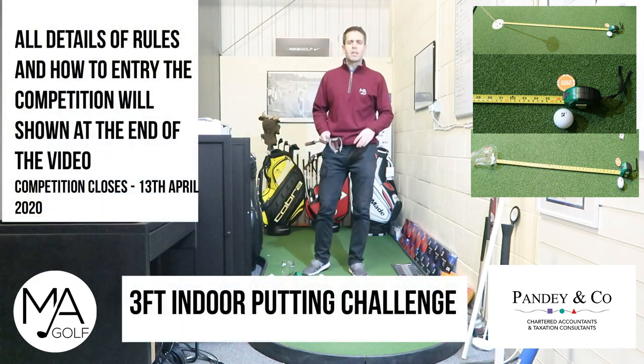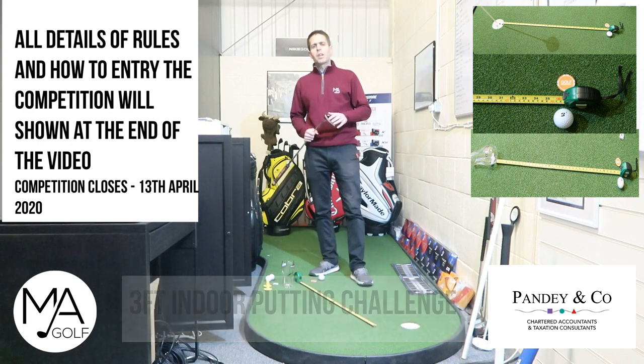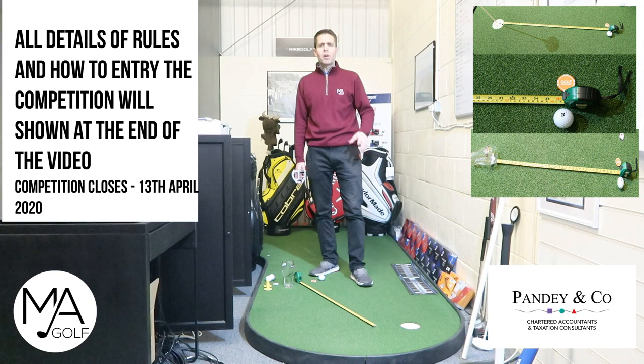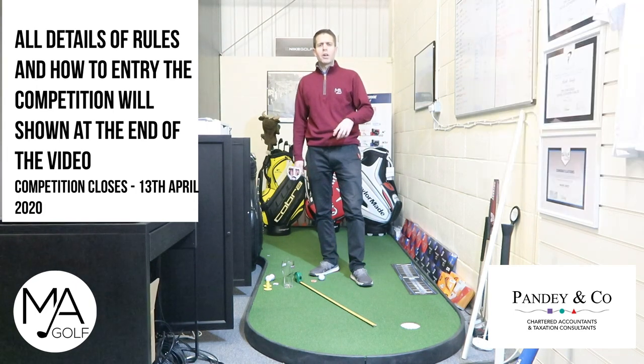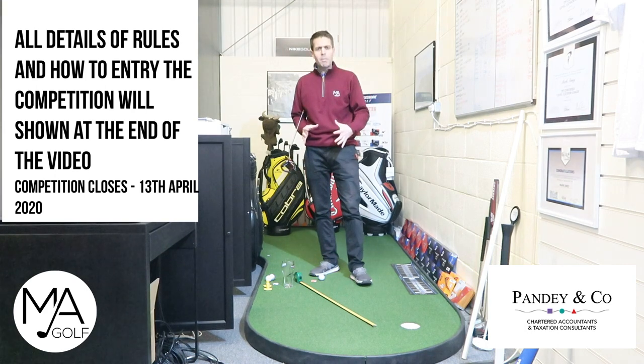Welcome to our three foot indoor putting challenge. This is a great opportunity to improve the most used club in the bag and to have some great fun. Get the whole family involved — get the children, get the mum and the dad. I want everyone to have a go in the household. You need to send your videos through, so I need the video evidence of you taking this challenge.